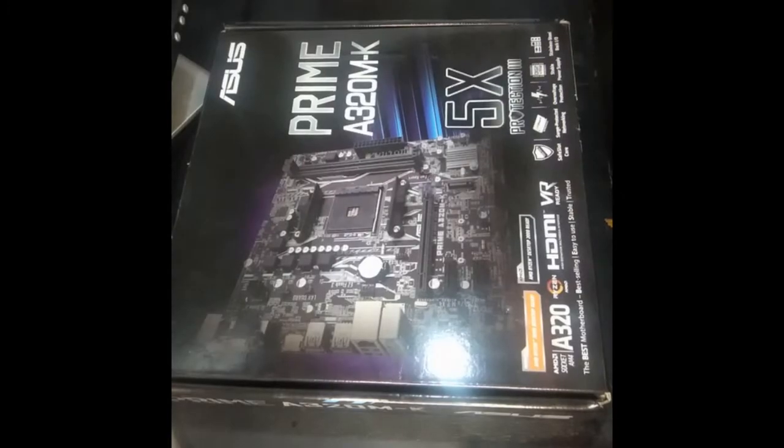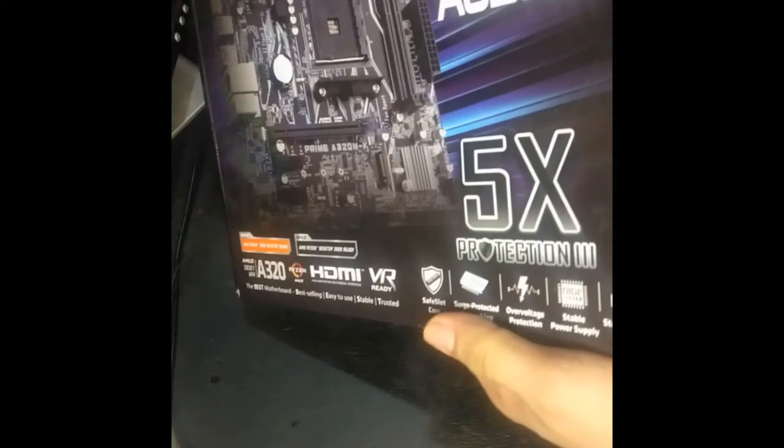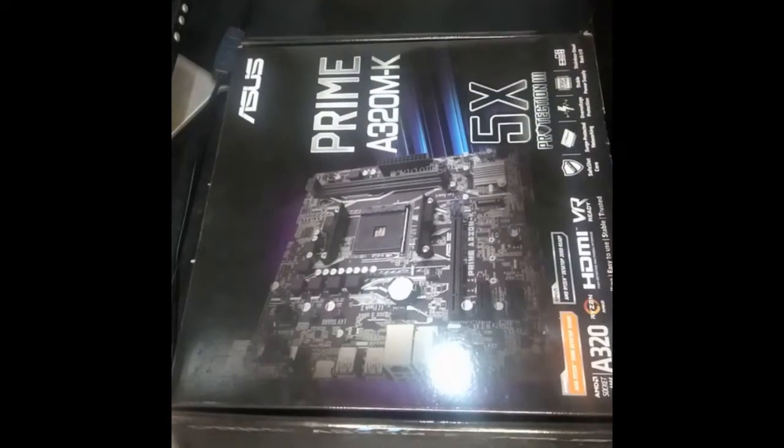Hi guys! Today we will try if the ASUS A320MK motherboard will start, or if it will have a beep sound, even without a processor — only RAM. This is just for testing purposes because I'm still waiting for my processor to arrive. So let's start.